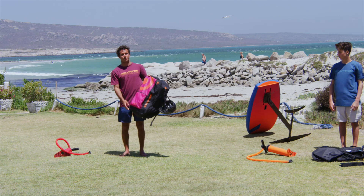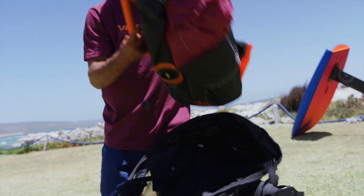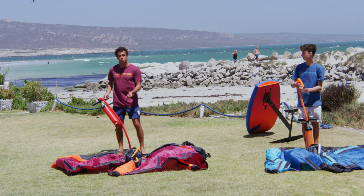How to set up the new pride wing. First, open the clip so we can take the wing out of the bag. Open it always with your back to the wind, then connect the pump to the wing so it doesn't fly away.